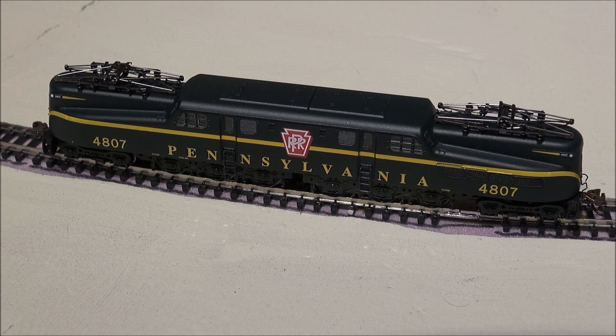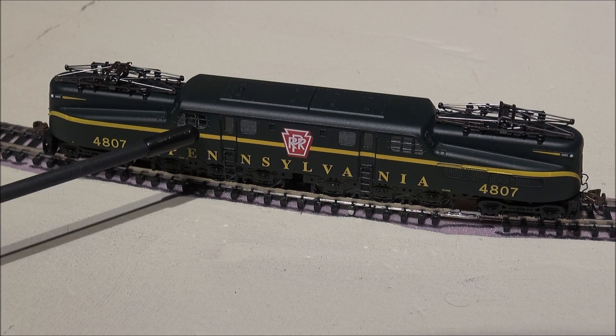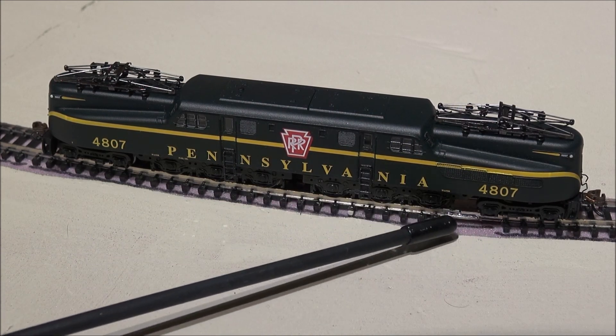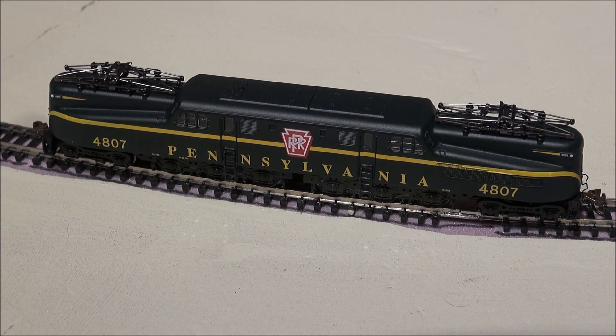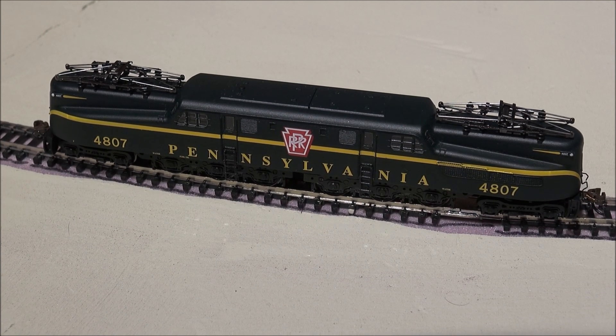Now that it's out of the box, we're going to go over some sounds, but real quick I'll point out a few details. You've got the pantographs here. You have a headlight, coupler, and coupler cut lever. You've got the cab windows here on both sides, crew access ladders, and nice truck detail. On the other side it's basically mirrored on each end so they can run in either direction. The pantographs are operating — I just couldn't get them up, so we're going to skip showing that.